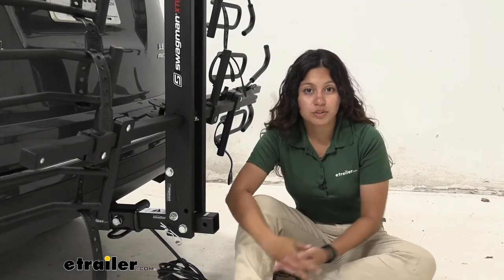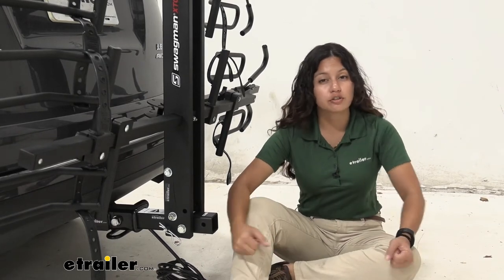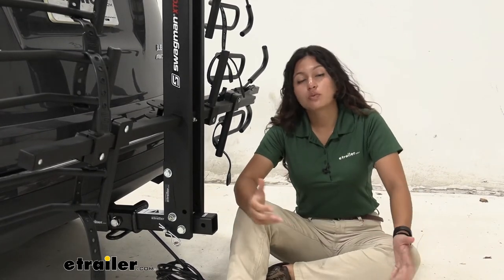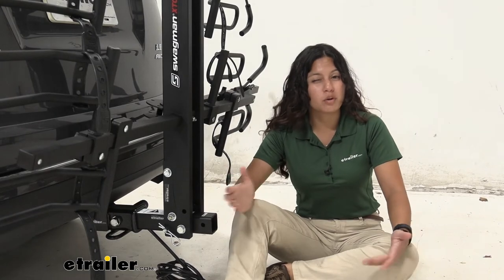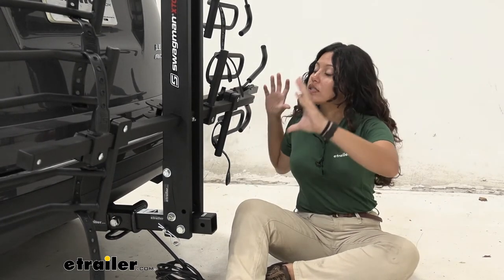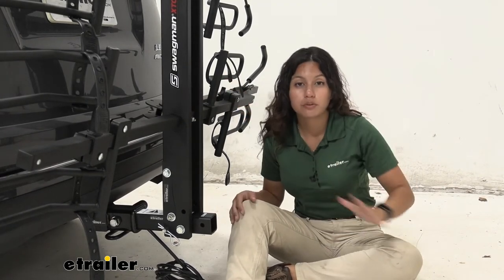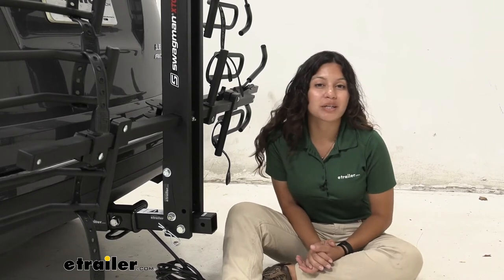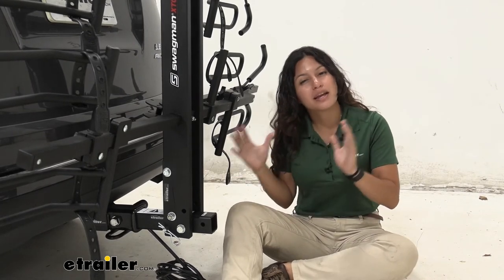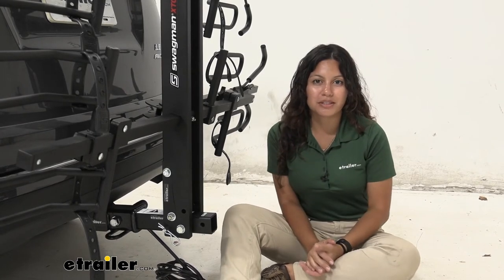This is a really heavy bike rack at 59 pounds, so if you have issues with lifting, you may just want to keep it on your vehicle or reconsider moving it between vehicles frequently. Since it is a bulky bike rack, I recommend folding it up into the storage position before finding a spot for it in your garage — I think this is the best way to keep it as compact as possible for easier storage.